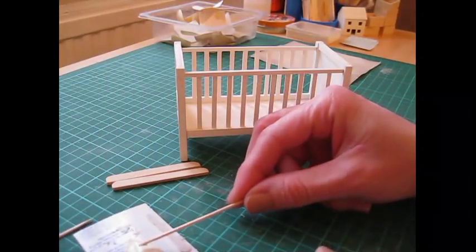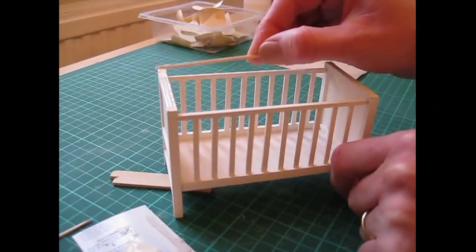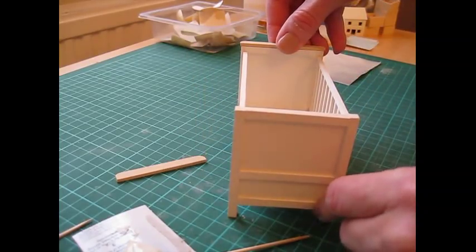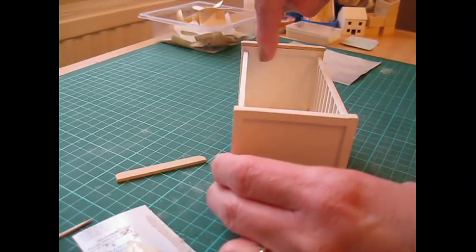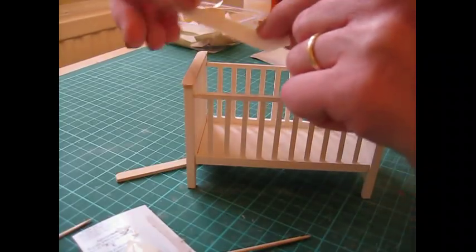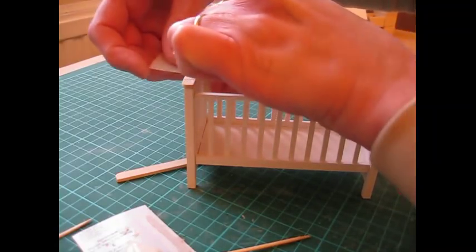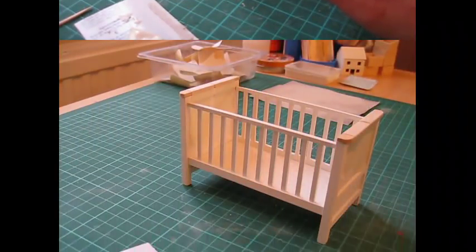Then we can attach the end tops to the cot. Apply glue along the top end — the curves will be facing outwards so the straight edge is towards the inside of the cot, and there'll be a tiny overhang of probably less than a millimeter at either end. Just line that up and make sure the line along here is nice and flush. I'm going to use a couple of pieces of masking tape to hold that into place — just pull those over the end, keep a nice flush line, and do the same at the other end. Once again that can then be left to dry.